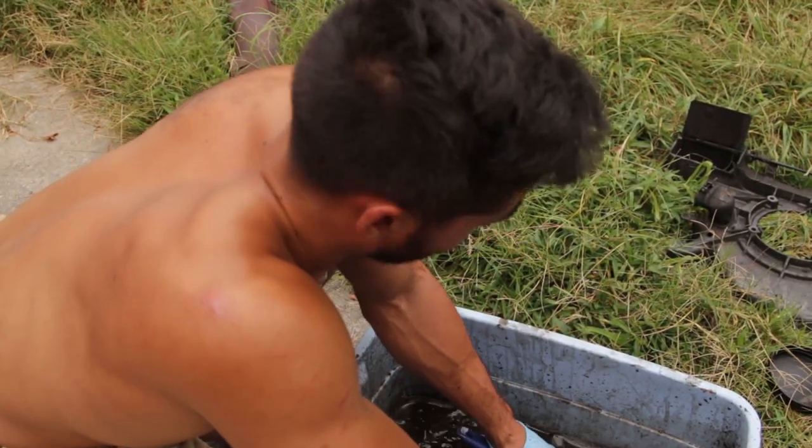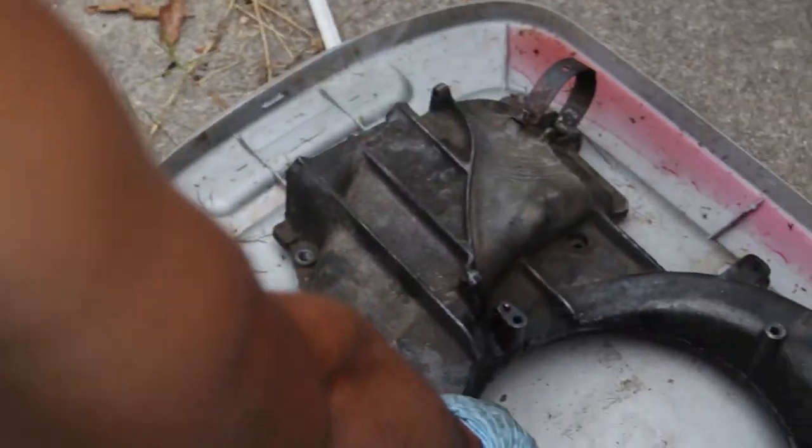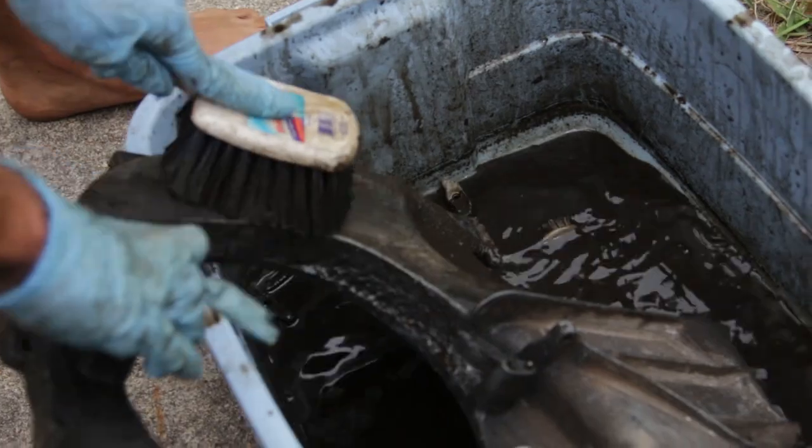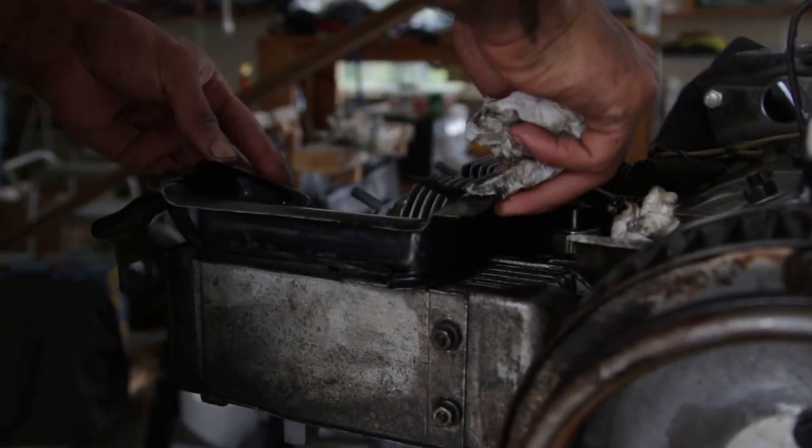Then we scrubbed the tins, and I was very sad because it made my skin so dry I think half of my layers of skin came off. Make sure to clean that fan shroud on the inside and out for good airflow.